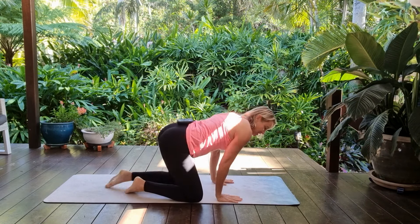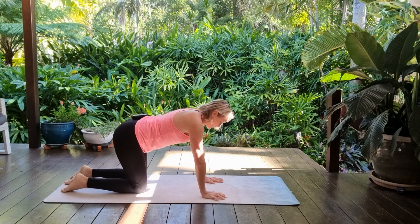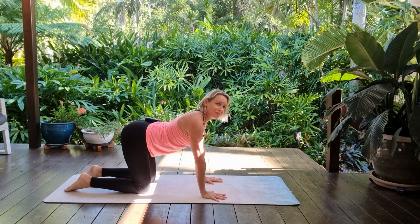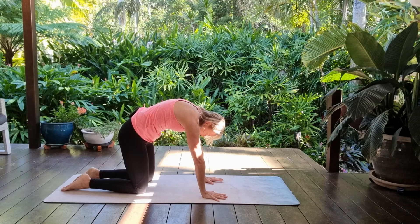Come on into a hands and knees position to get started, just starting with some cat's breath — inhaling through the front of the body as it opens, and as you exhale rounding through the back.